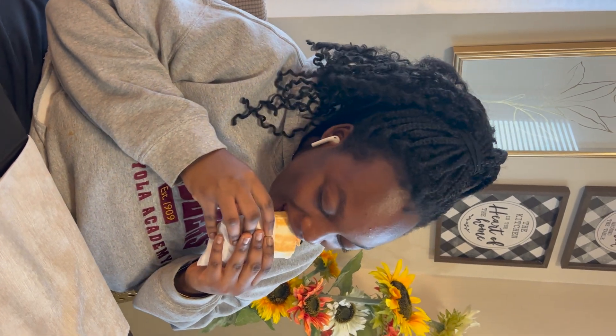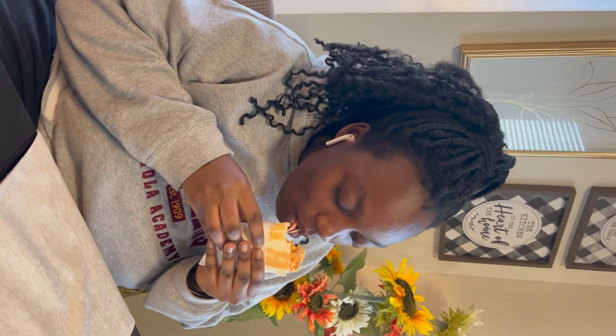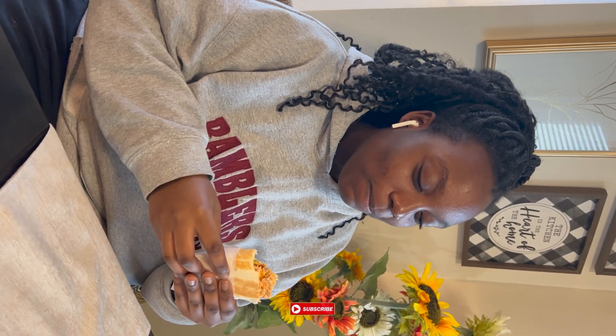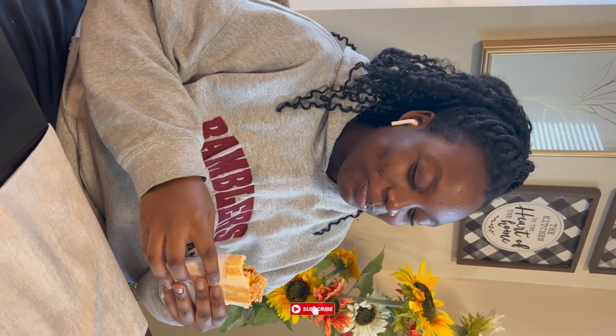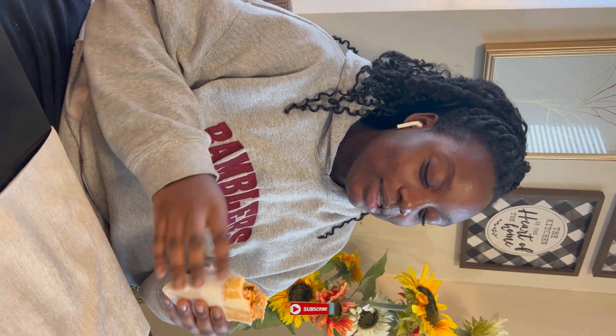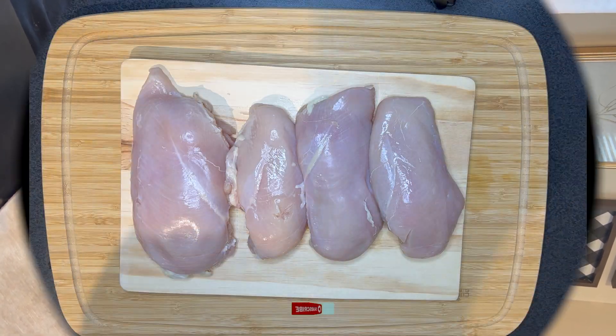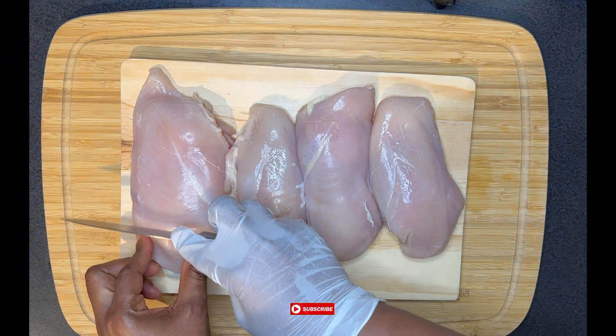Hello guys, welcome back to Cuisine du Monde. In today's video I am making shawarma for my baby sister-in-law, which she hasn't heard of nor eaten before. This is her first time trying a shawarma — it's a lesson to her. Make sure you watch to the end of the video. Let's get right into it.